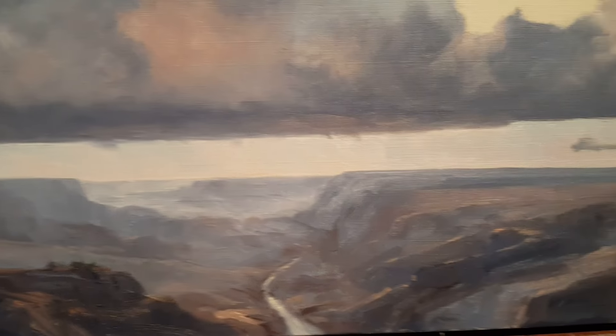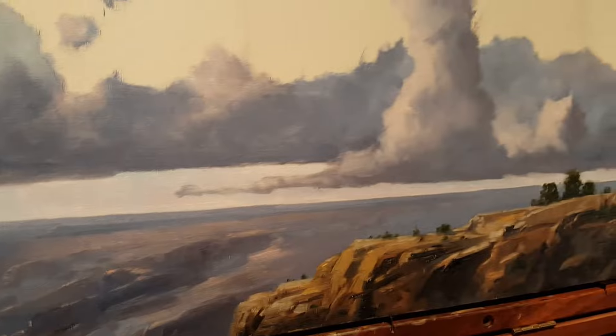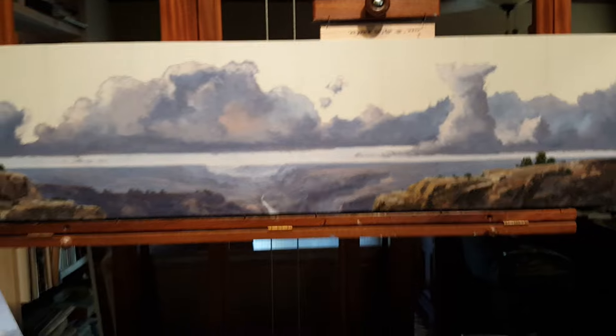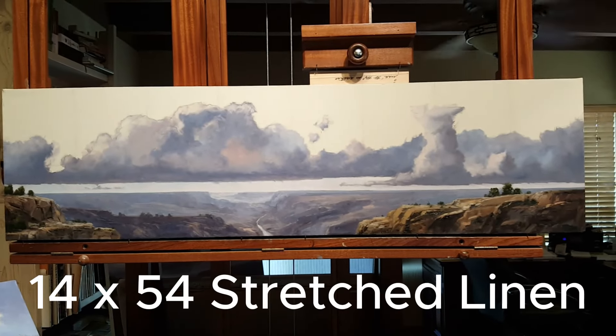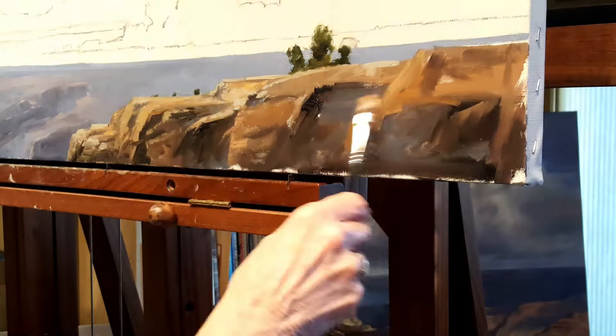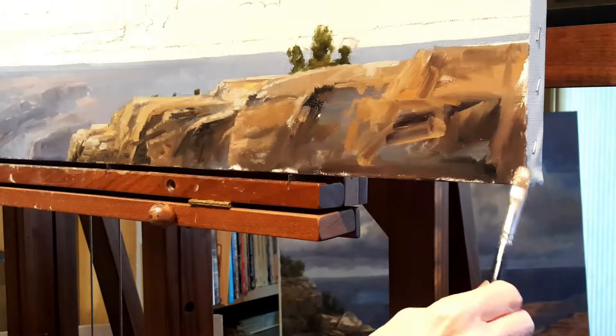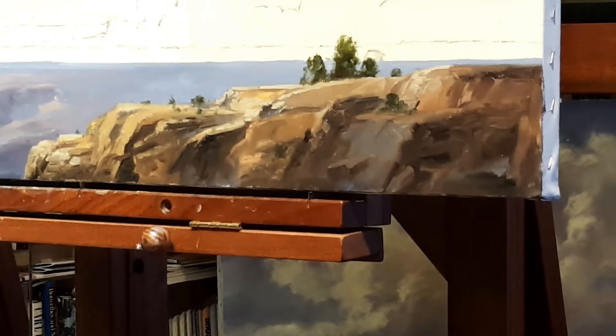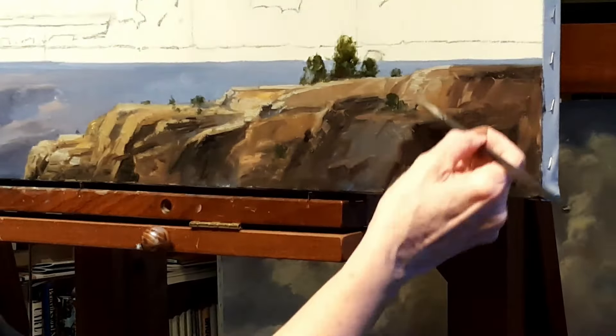On this commission piece I never filmed the canyon being painted, so I don't have that in this video, but I do have the rest. That is a 14 by 54 canvas and I'm going to jump in and start building the rock formations. I start pretty loose abstract marks coming in with the smaller brushes, just trying to create a loose but strong drawing of rock structures.